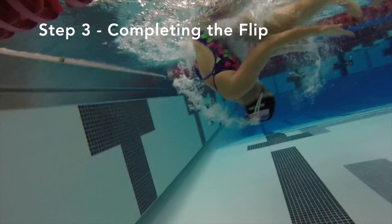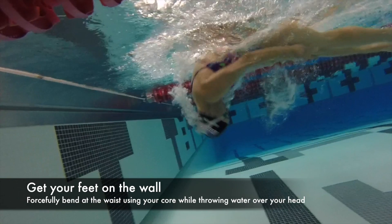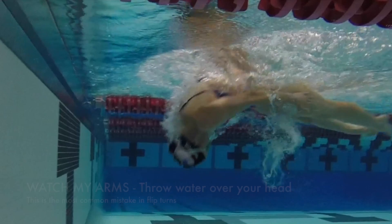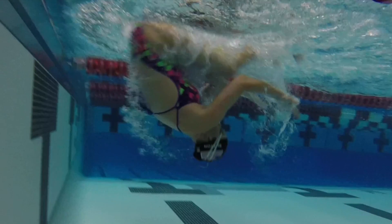Now we're going to complete the flip. Start by focusing on getting your feet to the wall fast. Forcefully bend at the waist while keeping your chin tucked. Throw water over your head to use your arms to get over faster. Improper arm usage is the most common mistake I see.